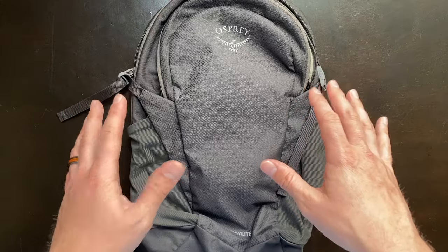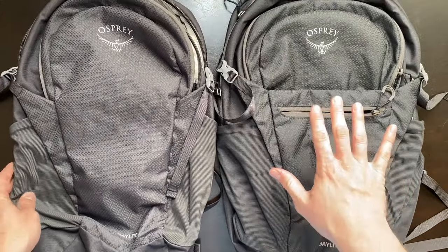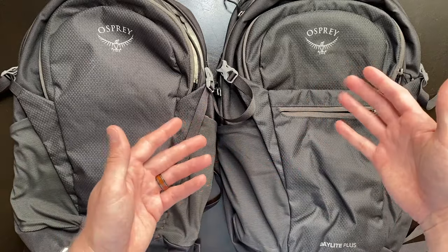In my opinion, it is a great backpack. However, there are a few things that it is lacking compared to its bigger brother, and we're going to go ahead and dive into those in depth.